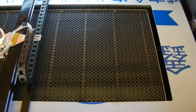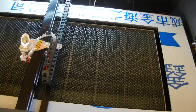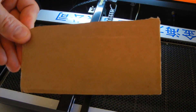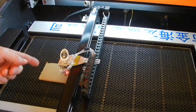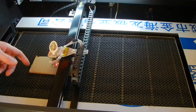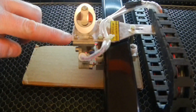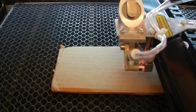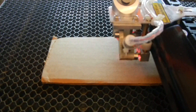I'll do a laser test real quick. I'm going to use this cardboard — there's nothing burnt on it right now, I'm just going to burn a little hole with this laser. When you're engraving, the optimal height is about two and three-eighths of an inch from the edge of this long flat metal piece to the top of whatever you're engraving on. That's just about average.